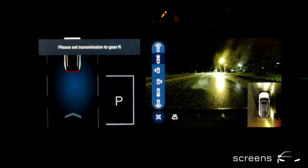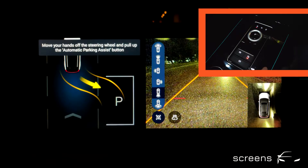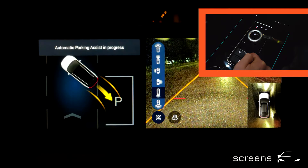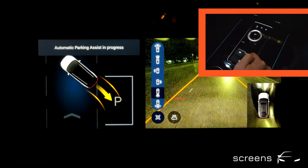Stop, please. Transmission to gear R. Move your hands off the steering wheel and pull up the Automatic Parking Assist button. Vehicle is ready to park. Release the brake pedal. Automatic Parking Assist in progress. We will be holding the button while the vehicle is being parked.